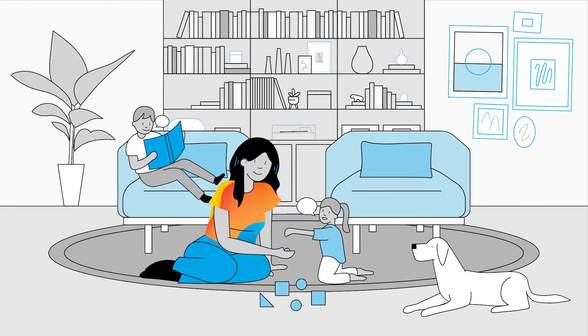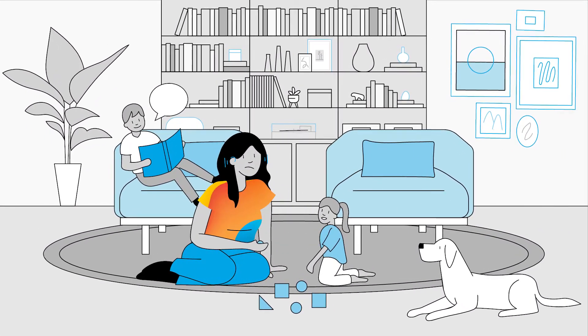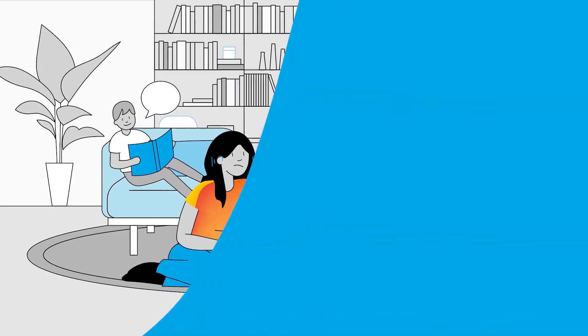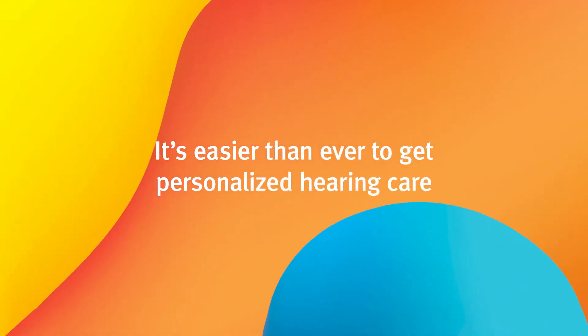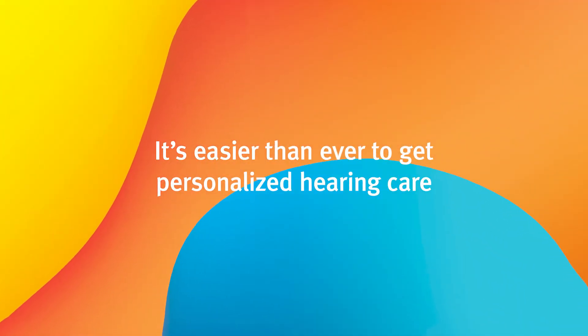We know it's not always convenient to visit the clinic, but you might still need some adjustments and fine-tuning to keep hearing the best you can. With Remote Adjust, it's easier than ever to get personalized hearing care from home or on the go.